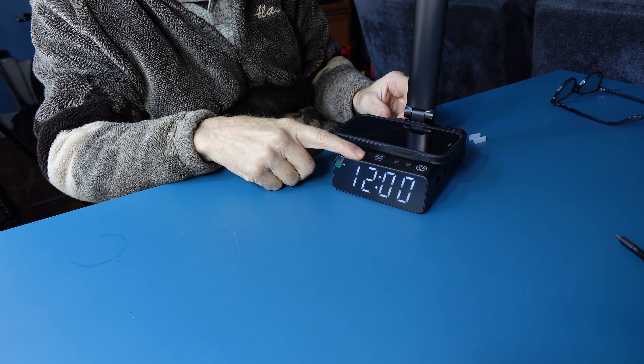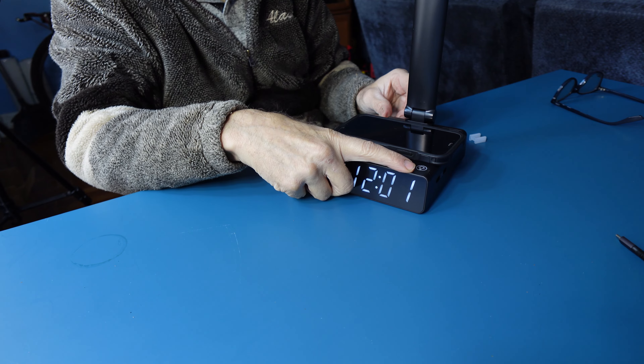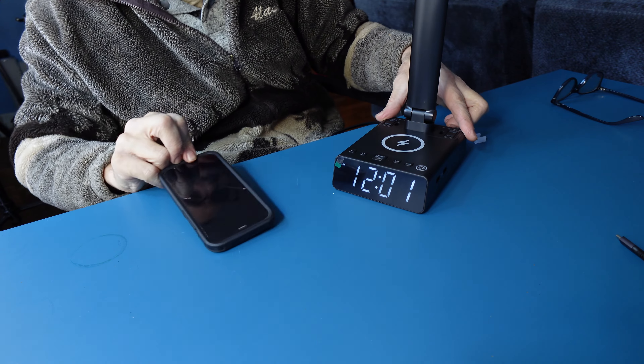The controls include Alarm One, Alarm Two, a Dimmer, Snooze, and a Clock with up and down buttons and a light. There are also two AC outlets on the top.